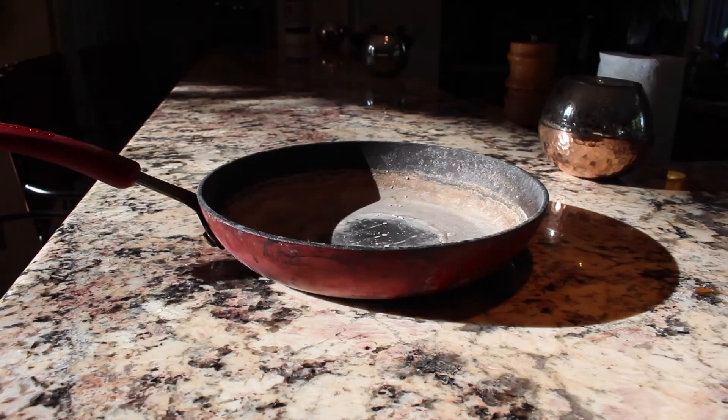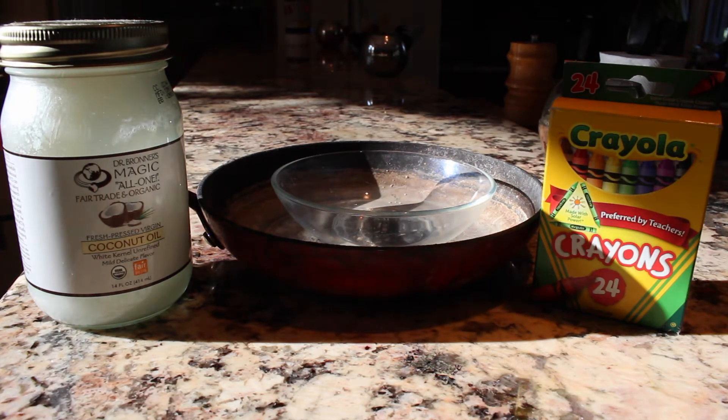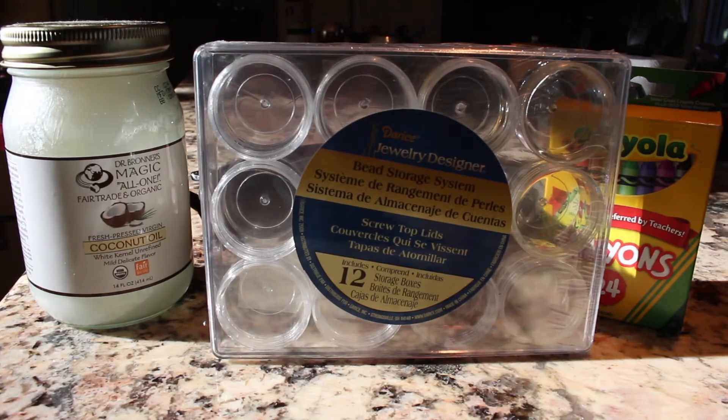For the materials you'll need a pan, coconut oil, a heatproof bowl, crayons, a knife, half a teaspoon, and something to hold the different lipsticks.